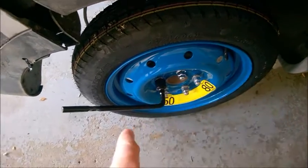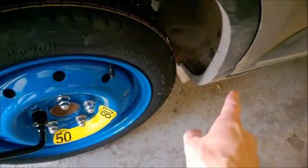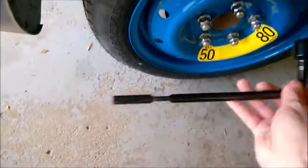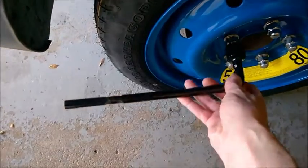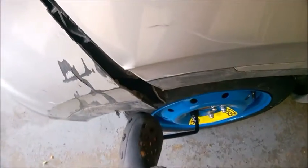When you want to remove a wheel, always break the lug nuts loose before you lift the car. Don't remove them — just break them loose. Always put the wrench to the left to break the lug nuts loose.